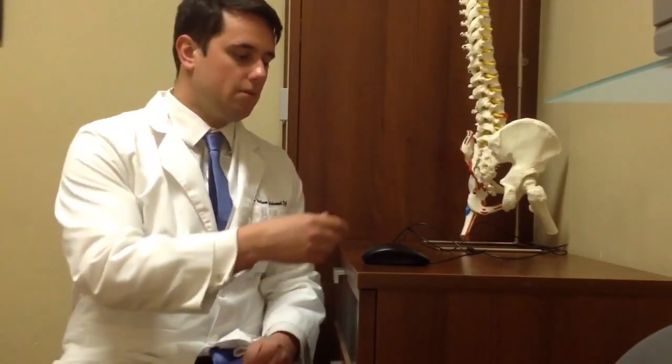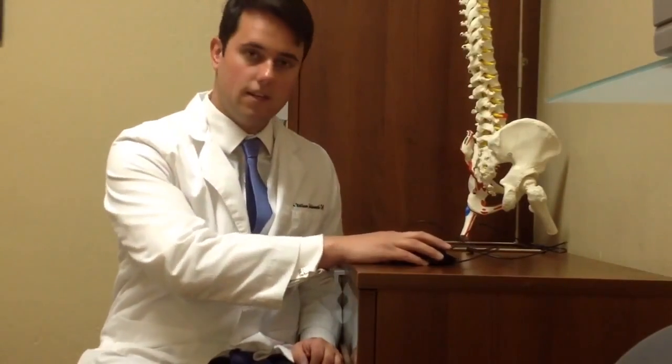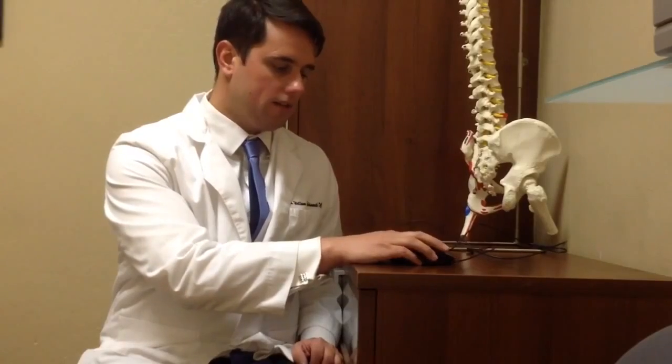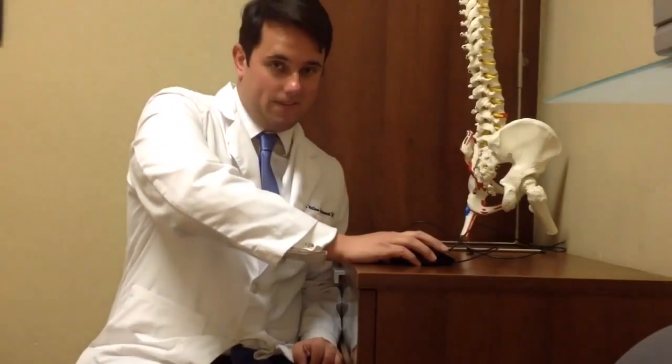Just changing the way you use your mouse can help alleviate carpal tunnel completely, so pay close attention to how I'm going to show you to use your mouse properly. Most times when people grab their mouse, they grab it this way — their hand is resting on the desk, their wrist especially is resting, and they're squeezing the mouse considerably.